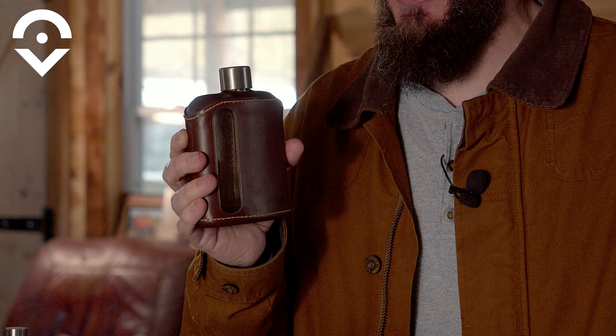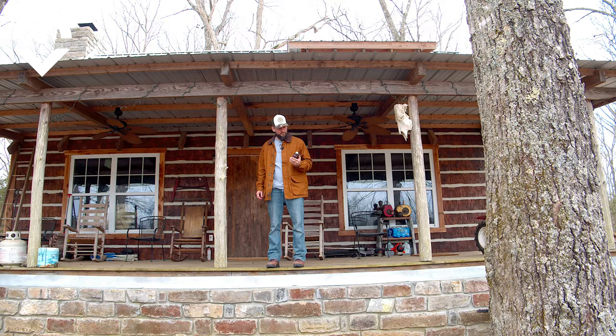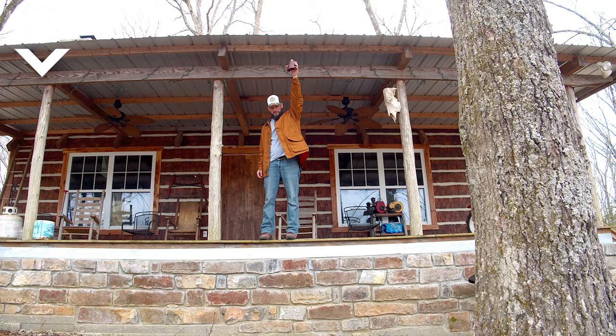Rag & Proper claims this is break-resistant glass, so we're going to go outside and beat the hell out of it. I filled this thing halfway full — let's put it through the Outsider torture test. Here's the 10-foot drop. She survived the 10-foot drop.